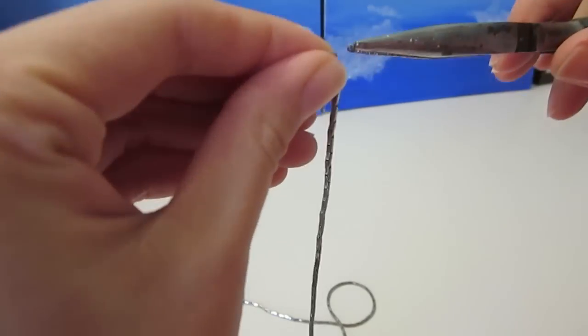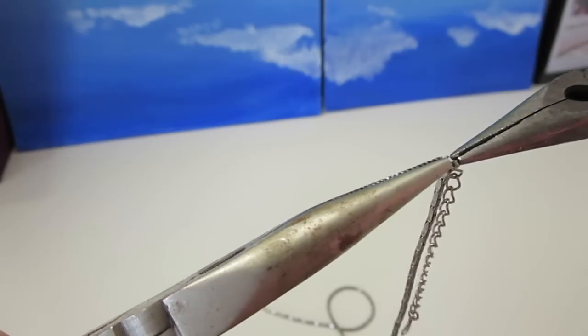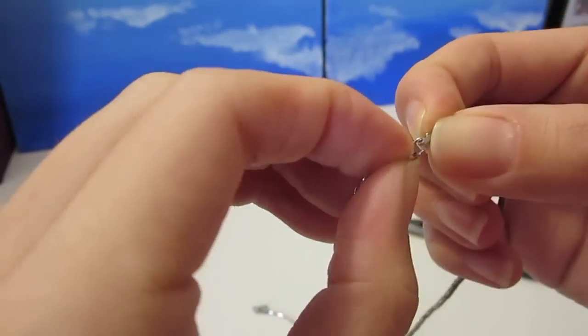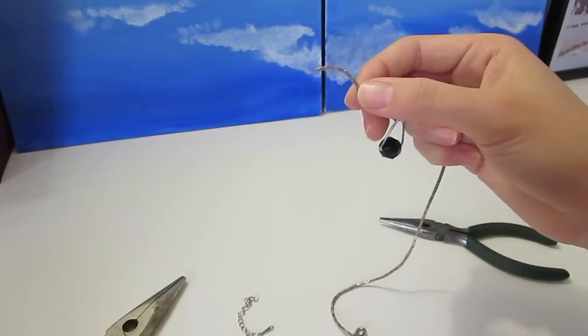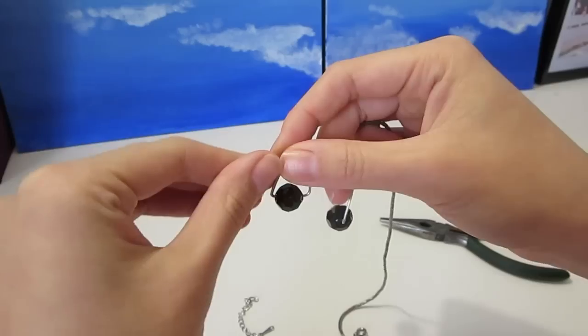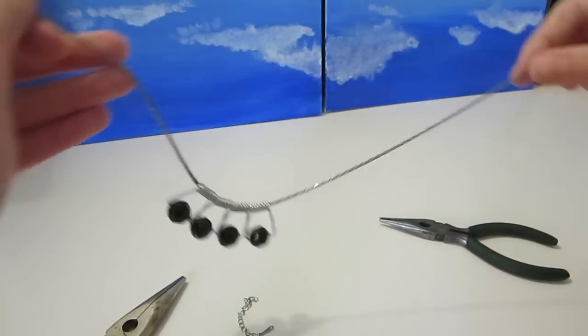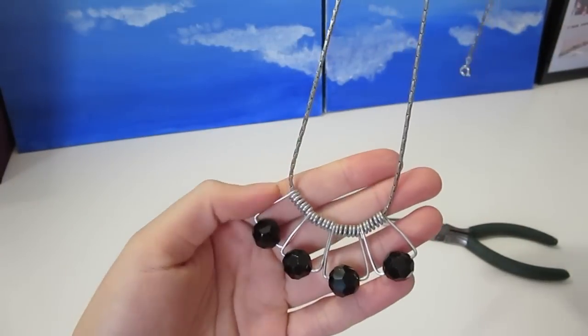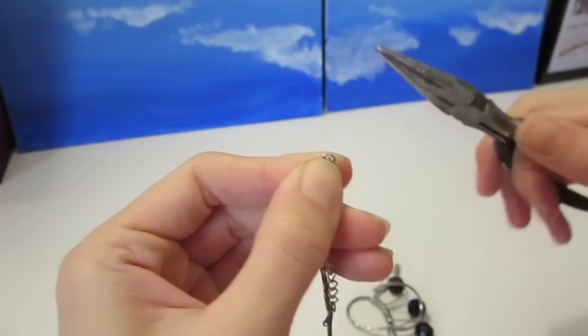Open the jump ring with a pair of needle nose pliers if it is too big to thread into the clothespin spring, and thread all four clothespin springs in. Close up the jump ring and you are all done.